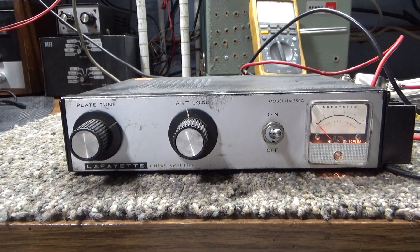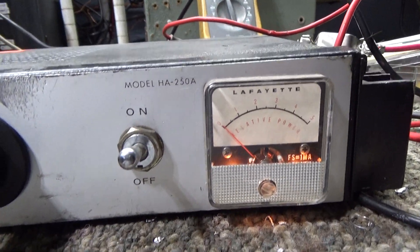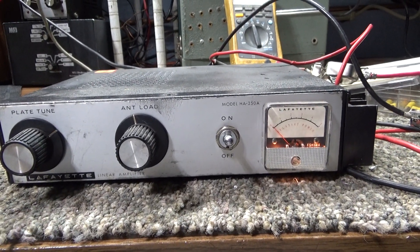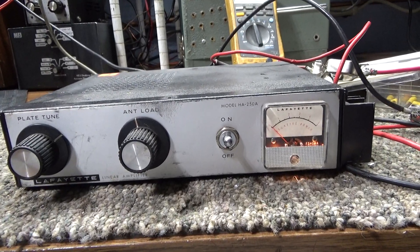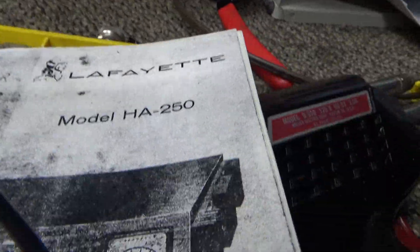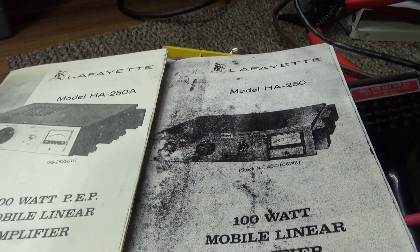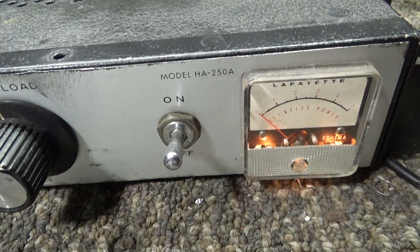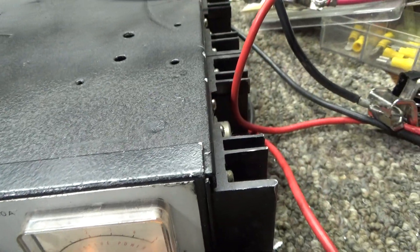Today we're looking at the Lafayette 2-tube mobile amplifier, the HA-250A — a 30-35 watt amplifier. According to the original manual I have, there's also an HA-250 which looks the same. I was wondering what the difference is. The 250A here uses two 6JS6C tubes, which are equivalent to 6LQ6 tubes.